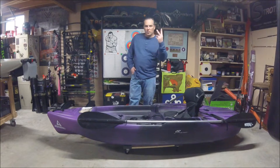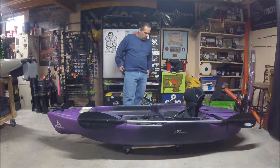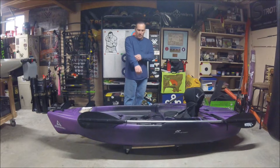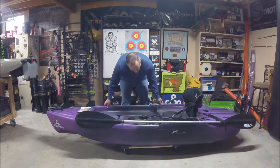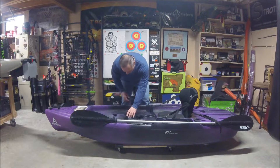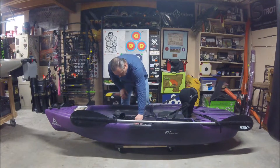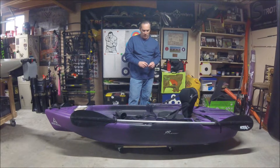This is video two of the Ascend 9R Sport Kayak. What I want to do is give a little walkthrough of the kayak and then maybe talk about some mods that I plan to do to it.